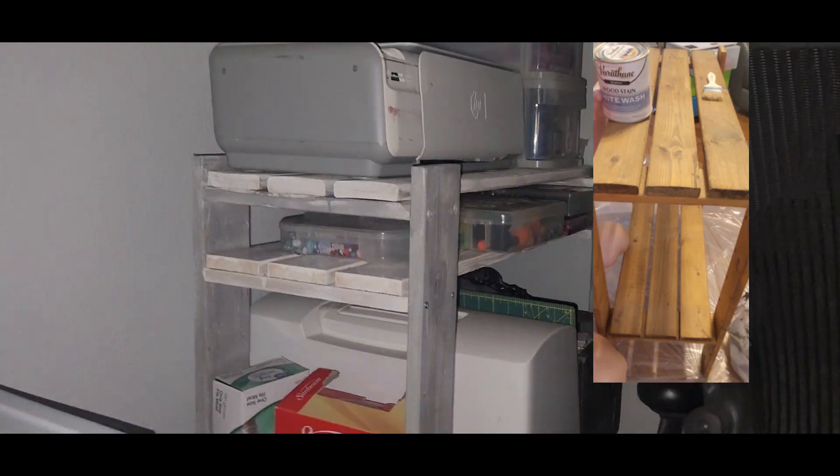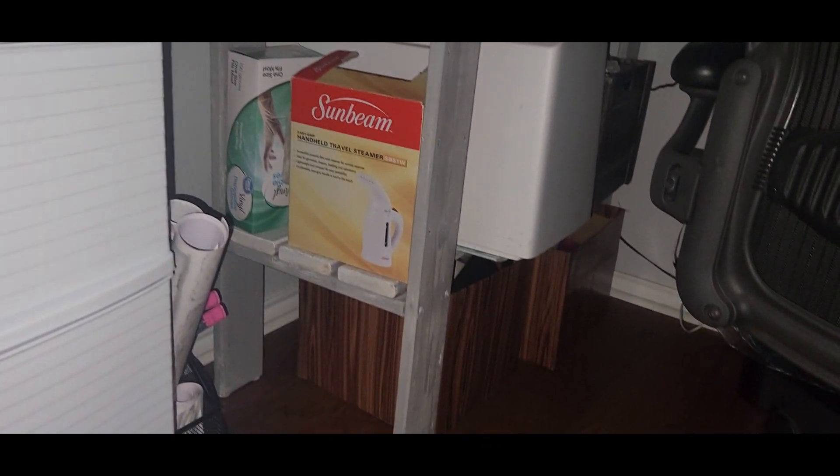That's the finished product. So as you can see from the before, I painted it and that is the after. Turned out pretty good, I'm happy with it.